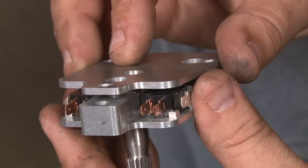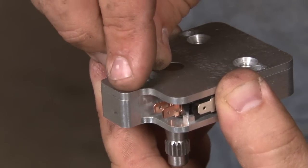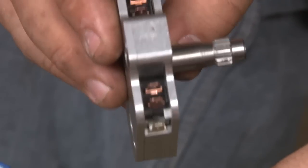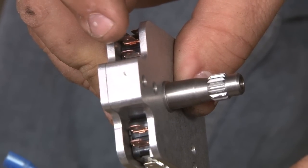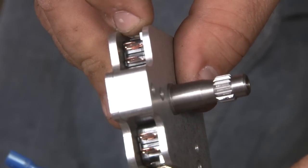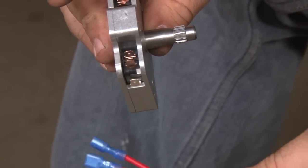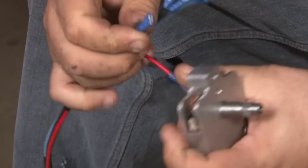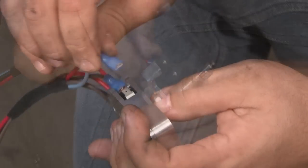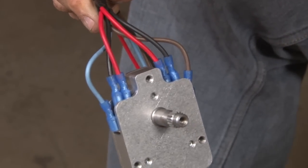Now we'll reassemble the switch. We're going to install the wiring harness before we put the switch up into the door. The wiring inside the switch consists of the power, the ground, and then the motor wire on each side — so red, black, and then brown or blue. It does not matter which side the brown or blue wires go to. And now we're ready to install our switch.